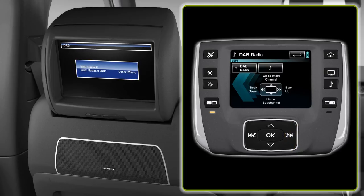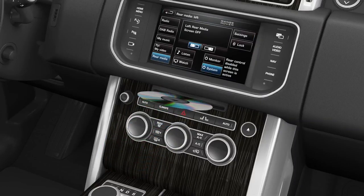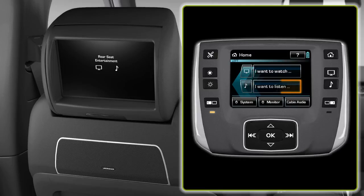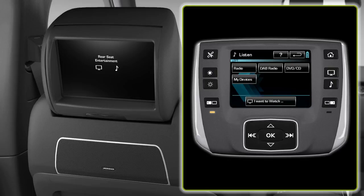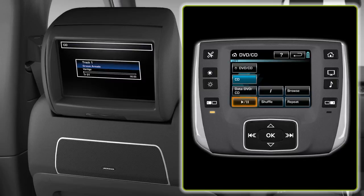To listen to a CD, firstly insert a CD. From the home menu select 'I want to listen', then select CD. Press the soft key to play or pause the CD. Use the hard button to skip forward to the next track. A long press will search forward through the track.